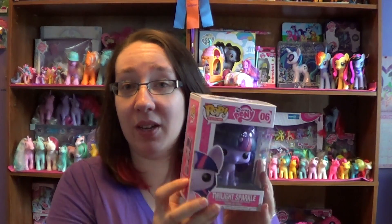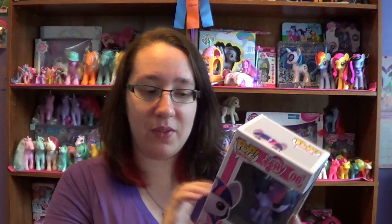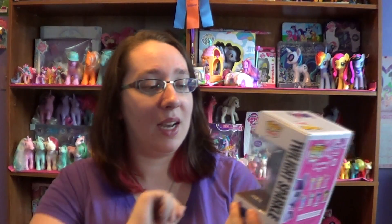Hey everypony! So today I'm going to be doing the Vinyl Pop Funko Pop figurine number 6, which is Twilight Sparkle. And no, it is not Princess Twilight Sparkle. This is supposed to be a filly version of the filly ponies, and she wasn't a princess until she got older.